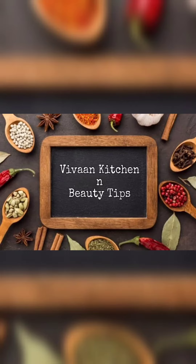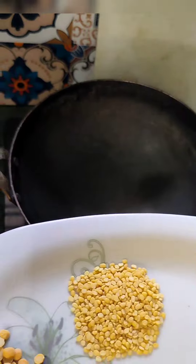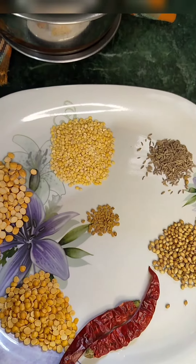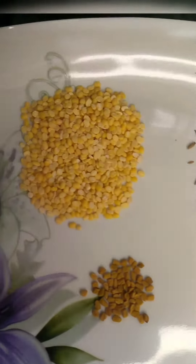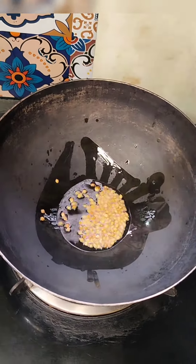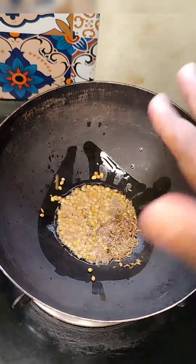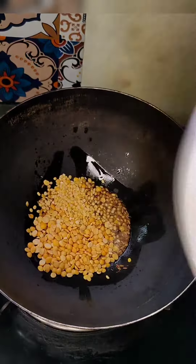Hello, welcome back to my channel! I am so happy with you today, and today with this dish I am going to add a small spoon of the pappus. Add a half teaspoon of mentholi. Add a spoon of oil. Add a small amount of mentholi.